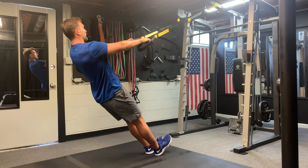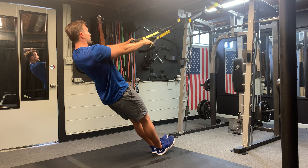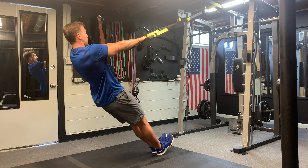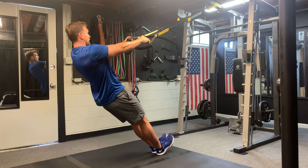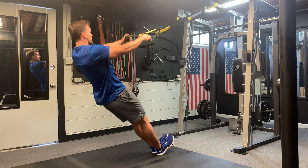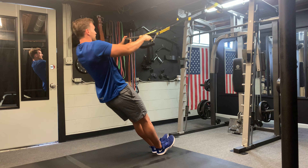Starting with our arms fully extended, we are going to go ahead and start facing palms down to begin. We're going to go ahead and twist our arms to palms facing in as we bring our body nice and upright. I'm going to exhale as I do that. Notice I keep my core engaged nice and slow. Palms are turning and I exhale as I pull.